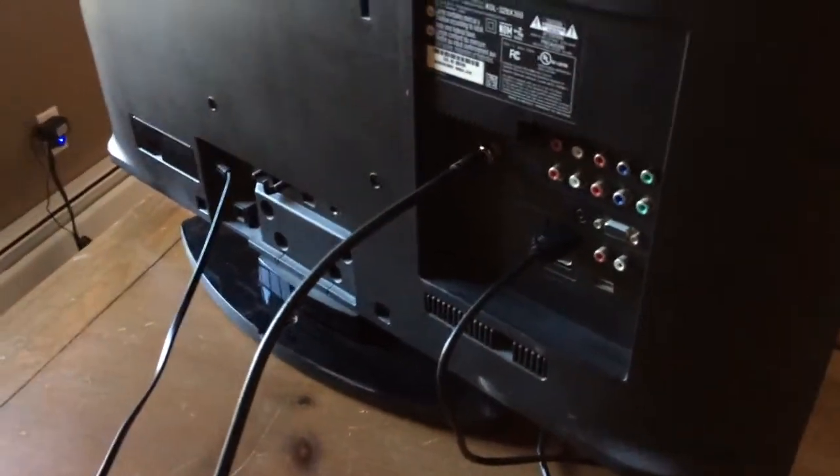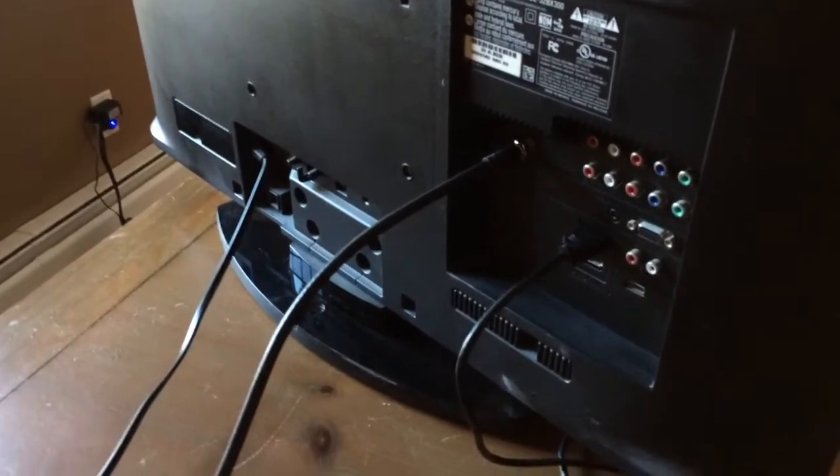On the back of the TV, we only have two connections: we have the RF input, and then I have an HDMI connection. It's a little dark back here, I apologize for that.